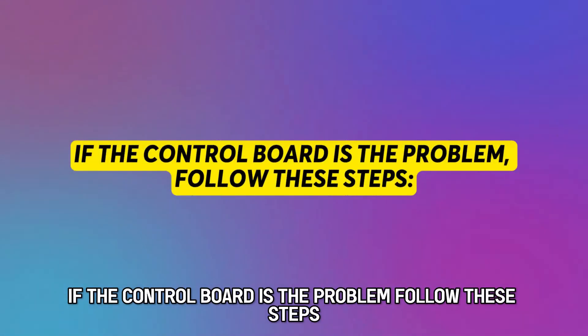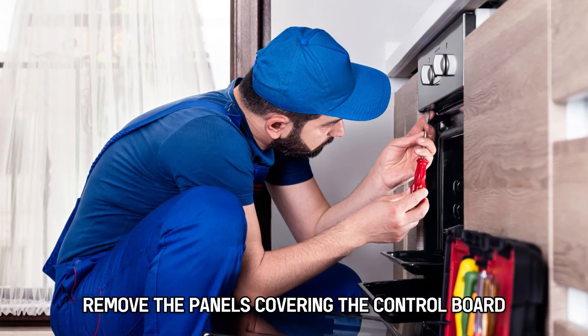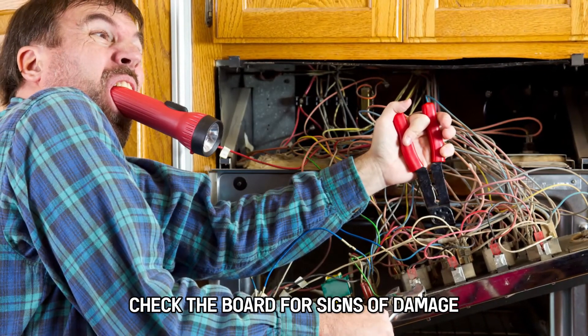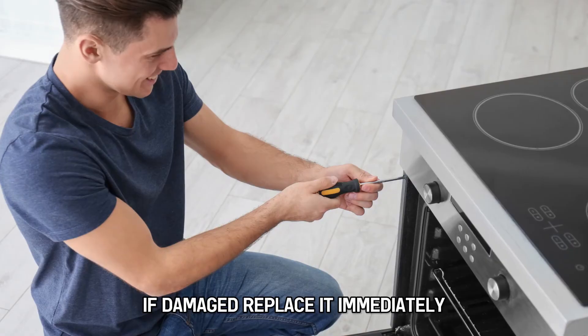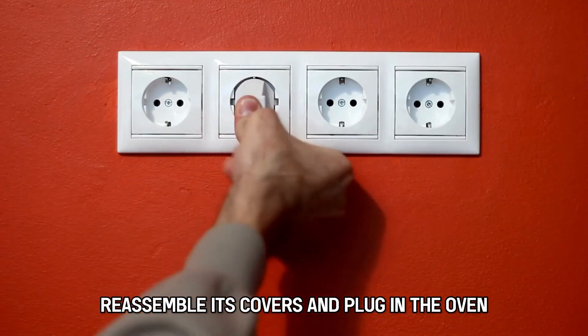Replace the sensor if it's showing incorrect readings. If the control board is the problem, follow these steps: while the oven is off, remove the panels covering the control board. Check the board for signs of damage. Use a multimeter to check its resistance levels. If damaged, replace it immediately. Reassemble its covers and plug in the oven.